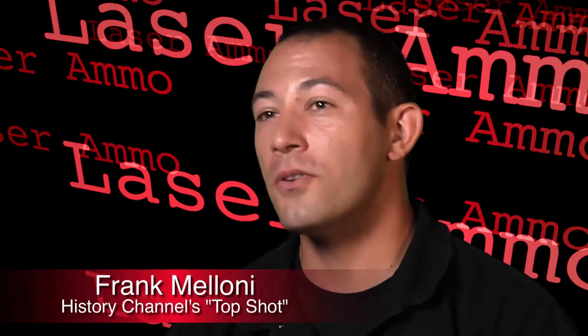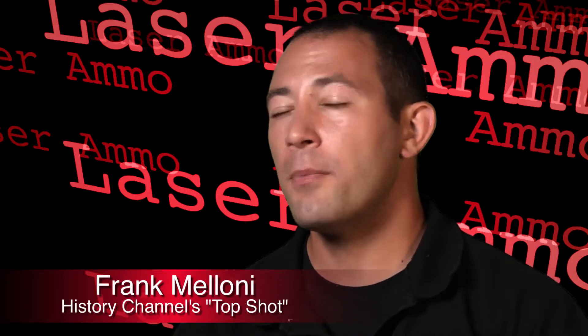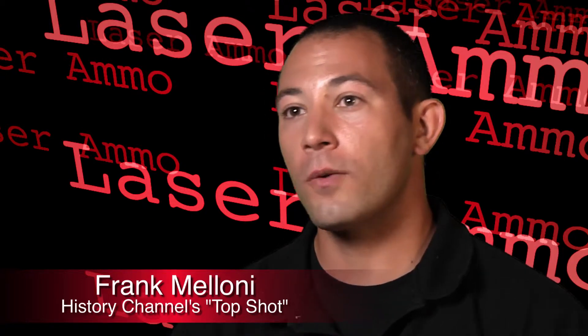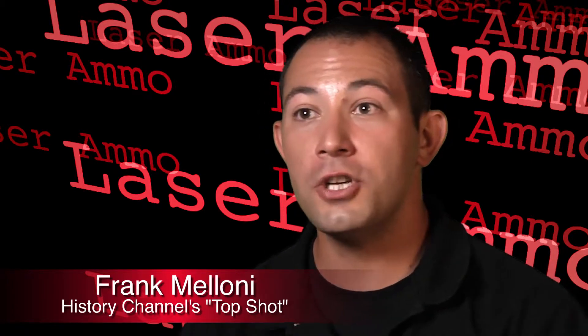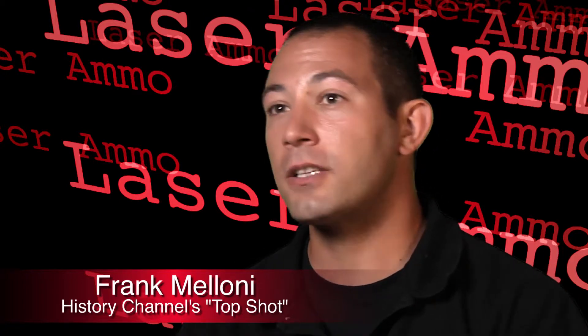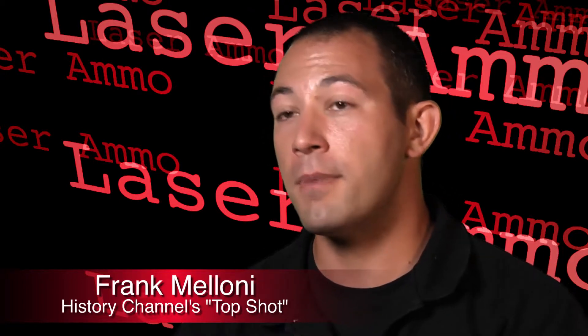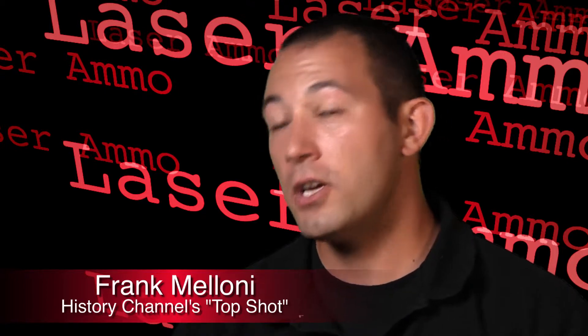The AMO target system is extremely diverse — you can use this to train for absolutely anything. You can take up to 20 of them, hook them up to a computer, and set them all around the house for home training situations. Maybe you want to train for a home invasion or something happening in the middle of the night. You can use them for tactical shooting, everyday competitive shooting, and work on your transitions with multiple targets. If you can think of it, you can do it with the AMO.